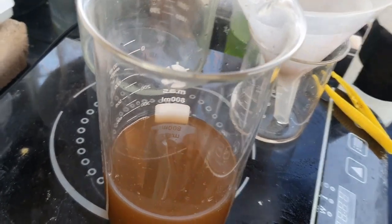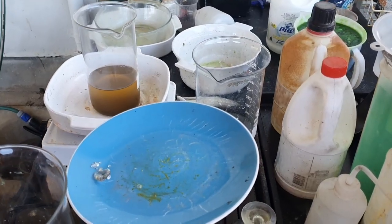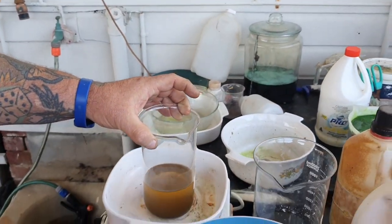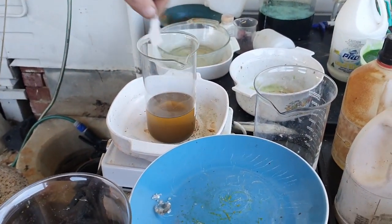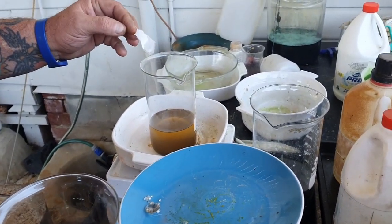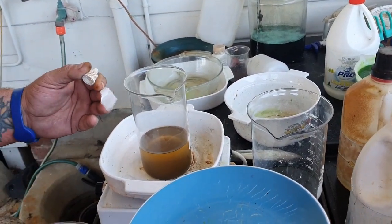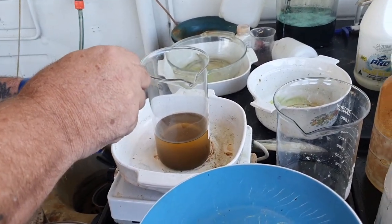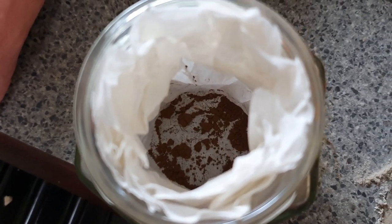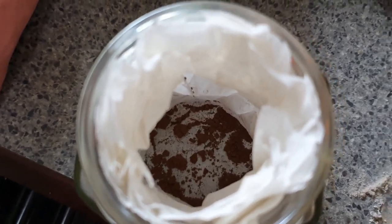I'll do a stannous test to see if there's any gold still in solution - if there is I'll put a couple more tablets in tomorrow. The gold has settled and after the stannous test it looks like I've got it all, which is a good thing. I've added the powder to my jar to wait till there's more - there's not enough there to melt. At a later stage, next time I do some gold, I will do this again with the vitamin C - this time I'll crush it up first and you'll see it works better that way.